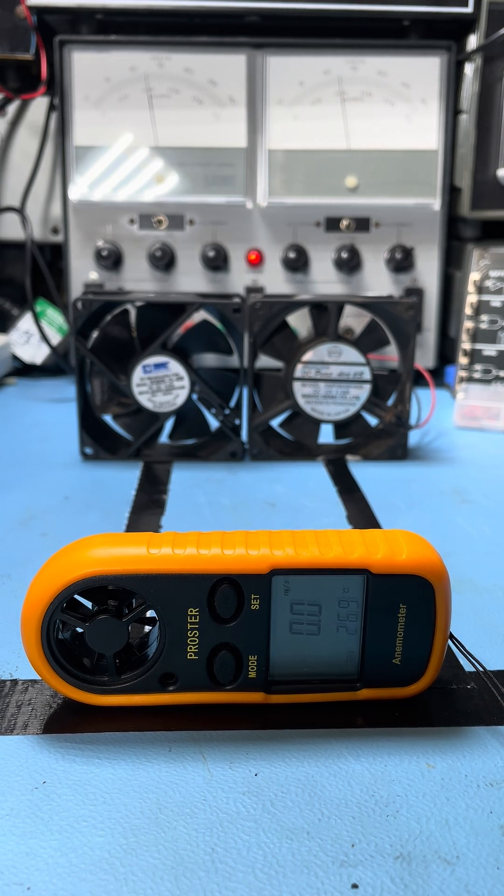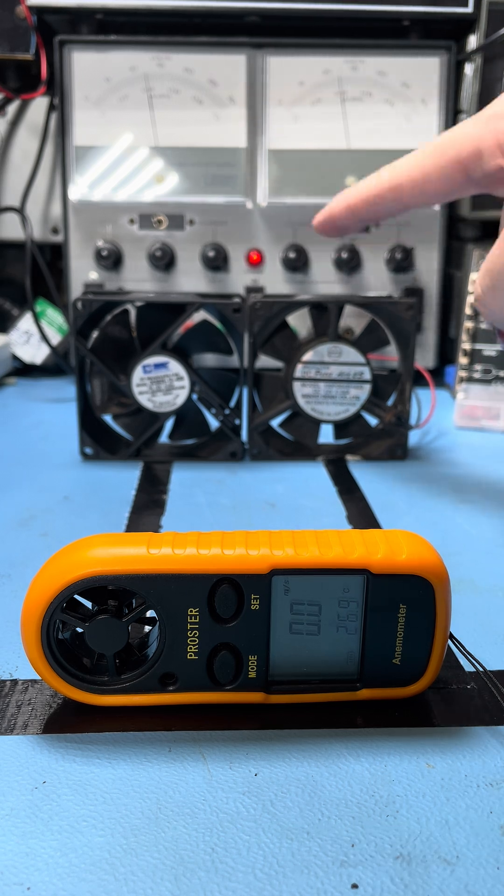As is occasionally the case, a viewer comment turns into science. Somebody commented on the amplifier repair about the fan that I put in — was the new fan as good as the old one? Well, we're going to find out.